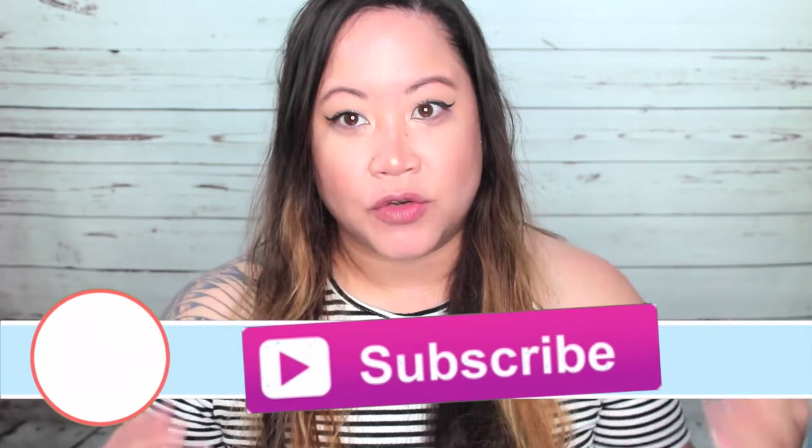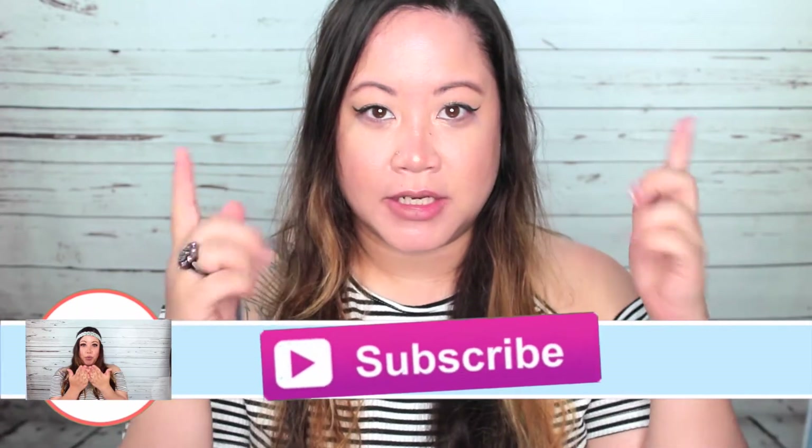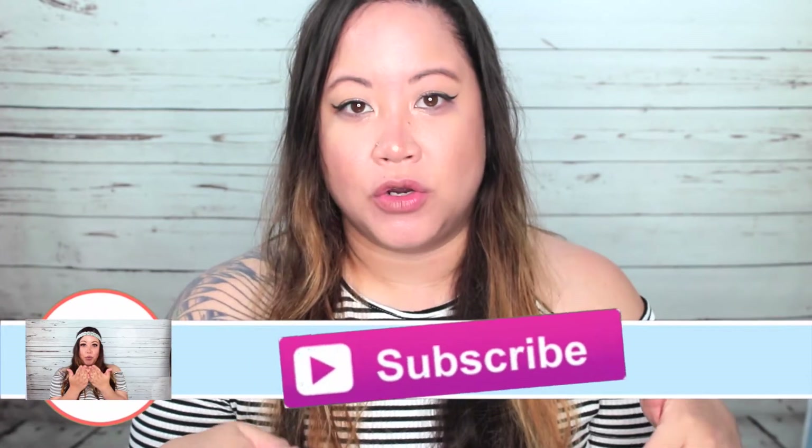Hey guys, what's up? Oh my gosh, my hair is a mess. Anyhow, hi everybody, welcome back to my channel, or welcome to my channel if you are new. If you're new, don't forget to hit the subscribe button here or down below in the description box if you're on a phone or whatnot.